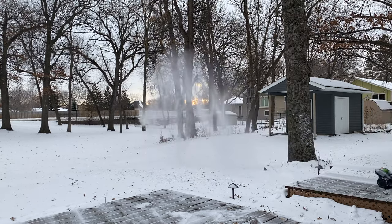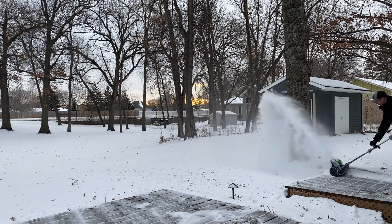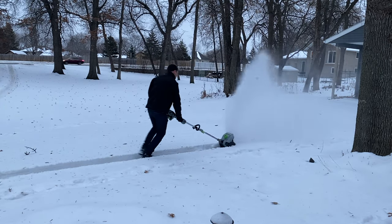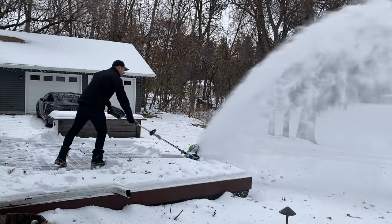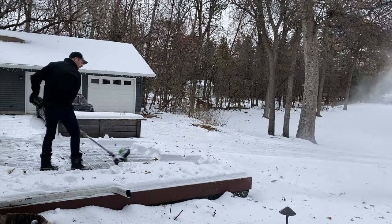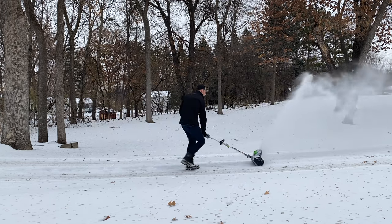I was impressed. Even the wet slushy snow it was able to churn up and throw a pretty decent distance. I was surprised by an electric unit's ability to power through snow that I thought would really bog it down, but it didn't really bog down. In fact, it cut through almost everything I put it up against, from powdery snow to wet slushy snow. It did a really nice job of throwing snow.